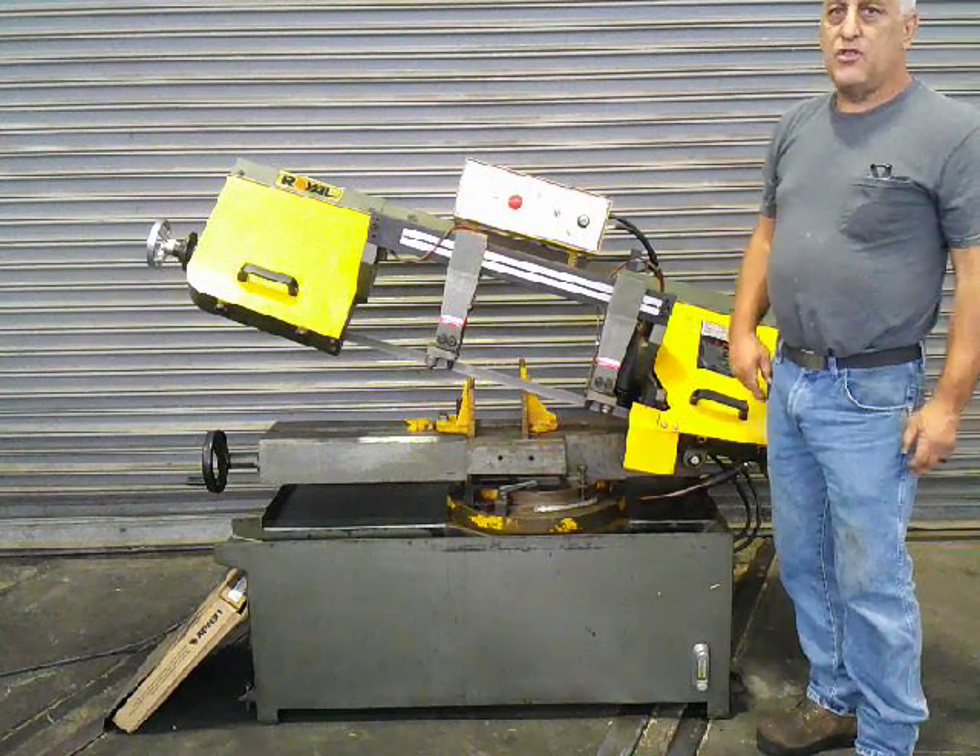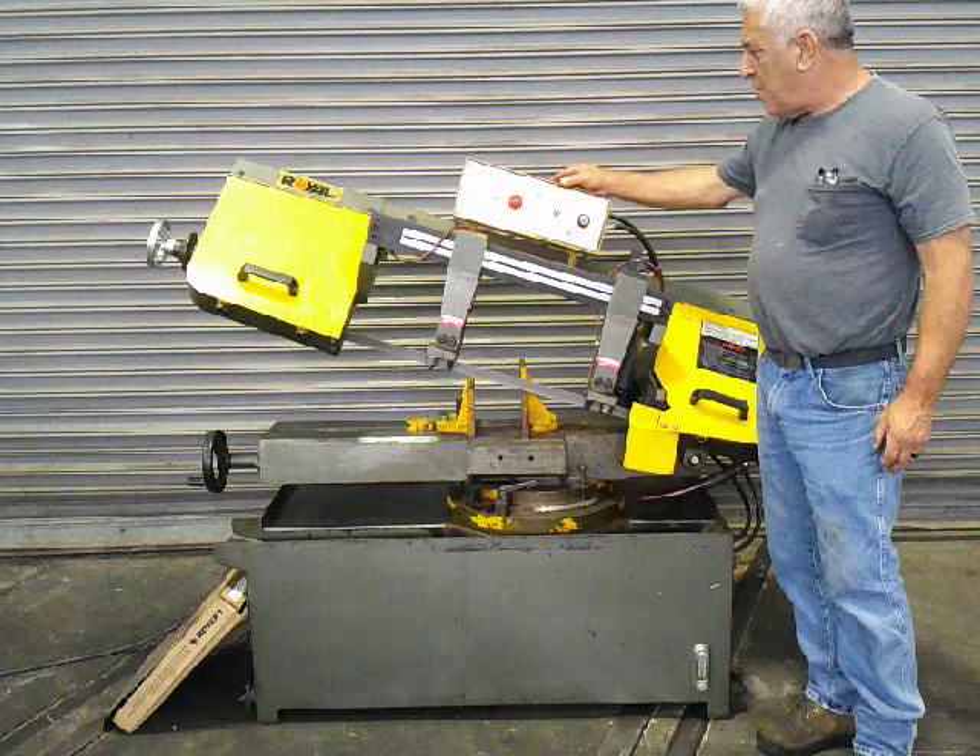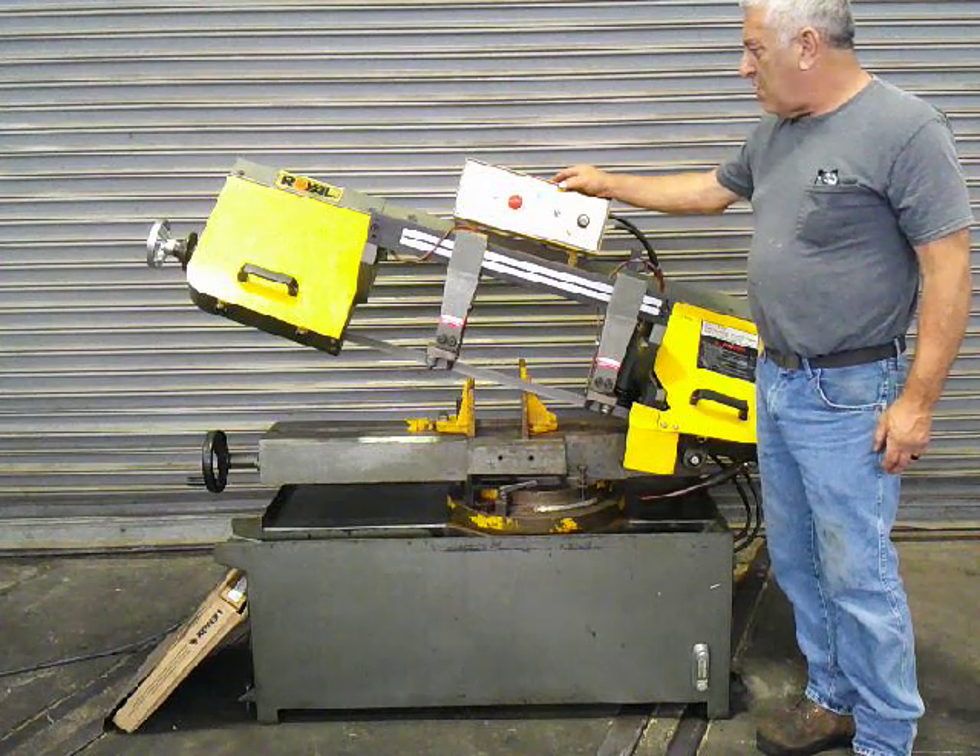This is our 9x16 Royal vertical band saw. Thank you for watching.